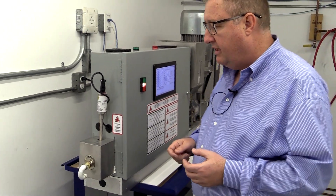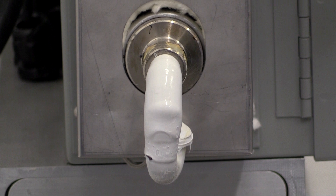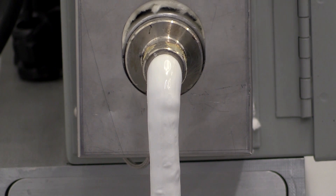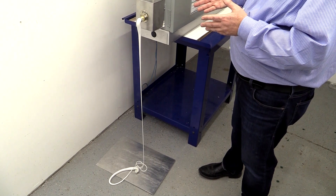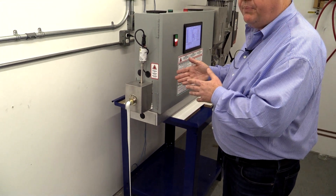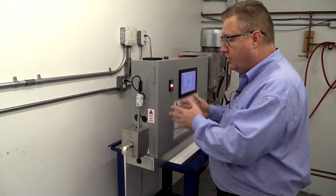What you'll see is we're now purging out our white. That's going to purge out onto a metal plate. We're going to take that plastic, grind it up, recycle it and reuse it again the next batch we do. And you're going to see a slow transition from white to green. We're only going to need about five to eight pounds of material total to go from one color to another color.